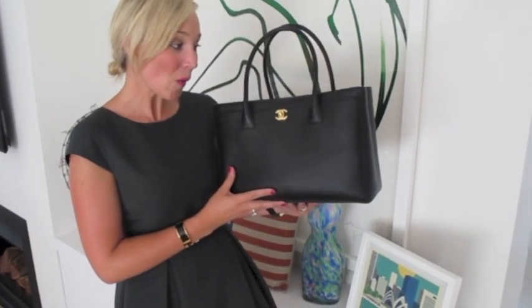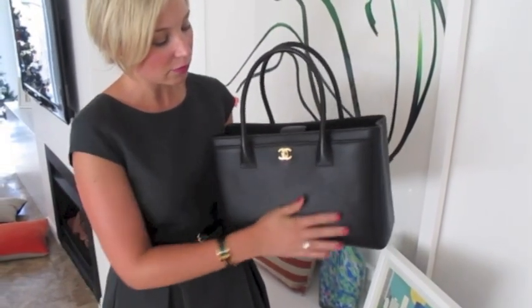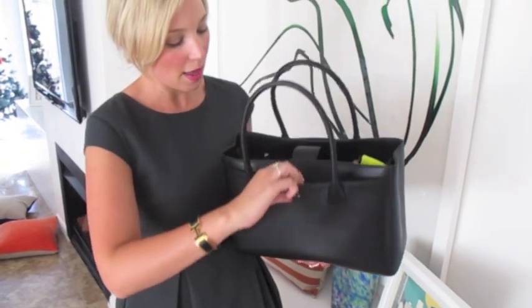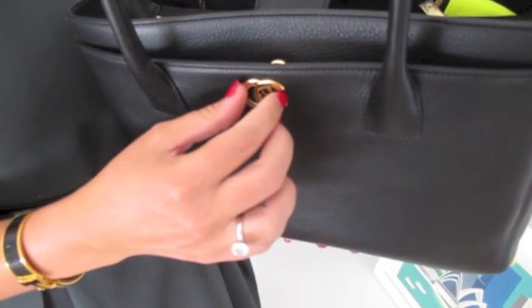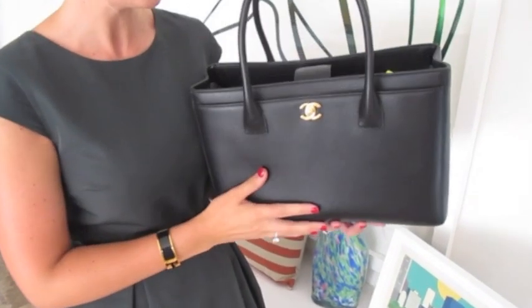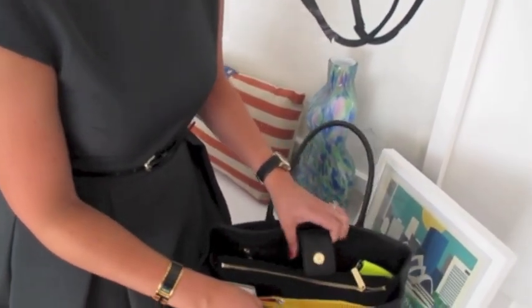I wanted to do a 'what's in my purse' video because I absolutely love seeing those videos on YouTube, and also when I was researching this bag I found it really helpful to see exactly how much stuff you can fit in it. So basically, the bag has a few different compartments. There's a front sleeve area — I haven't put anything in there yet because the leather is quite soft and delicate and I don't want to leave an imprint. Then there's the middle section, which is great and holds a lot of stuff.